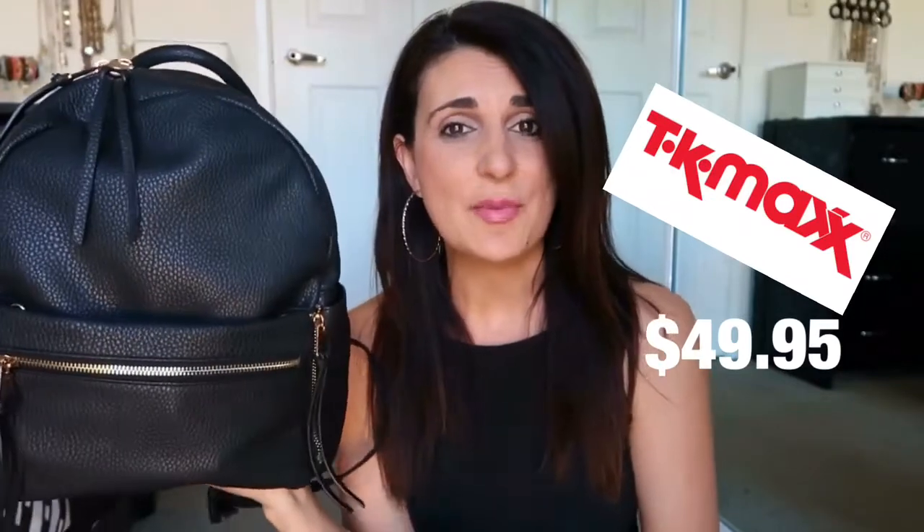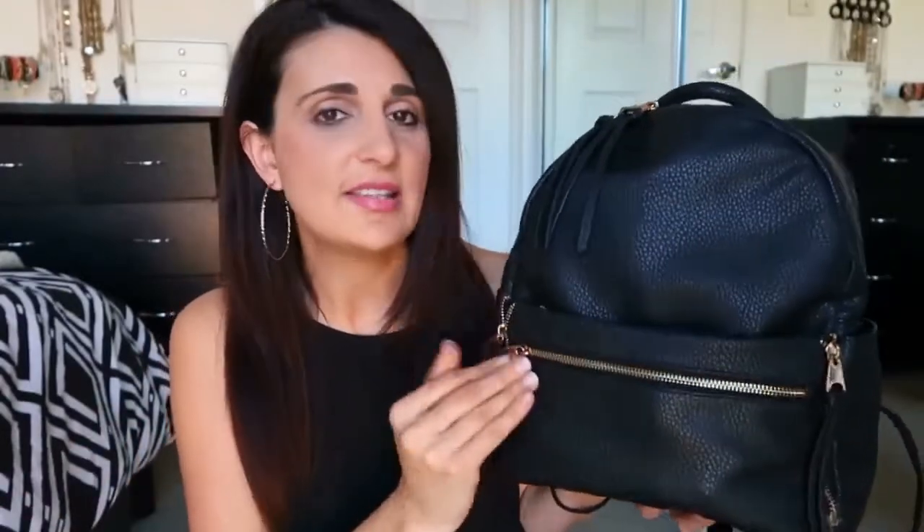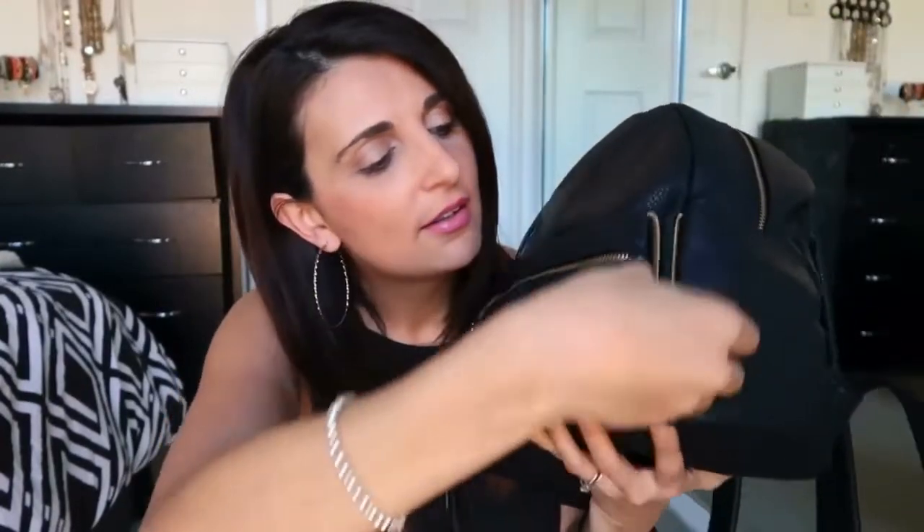I did buy this bag at TK Maxx if you're interested, though I'm not sure if they still have them as I bought it several months ago. What I really like about this bag is a really cool feature I haven't seen in other nappy bags before, and it's this front section here. From a glance it looks like a normal bag with a front zipper and a top section, but it has these little extra zippers on the side. You can actually unzip it completely and it detaches from the bag.